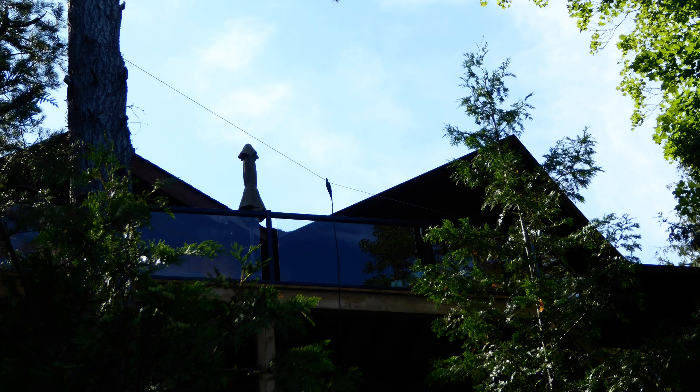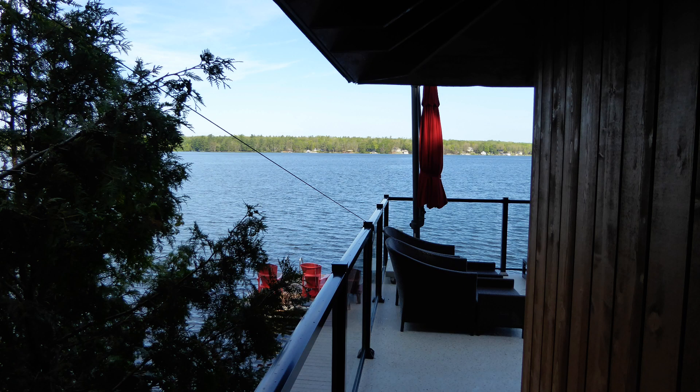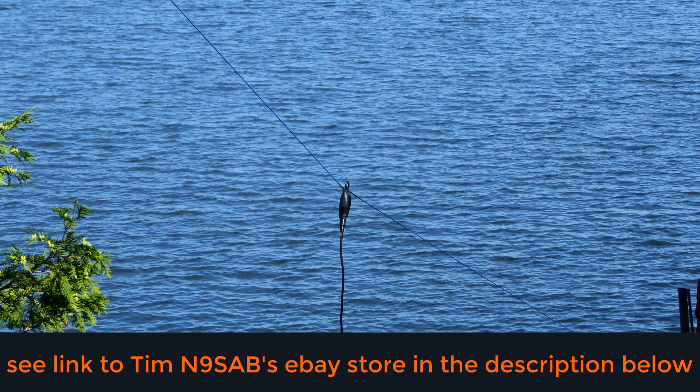I then dropped one end of a 50-foot RG-8X cable down, then made my way below to attach the coax and hoist the antenna. At the boathouse, I tied off the far end of the mini Wyndham and pulled it fairly taut. While doing so, I was impressed with the quality that Tim, N9SAB, puts into his antennas. The wire is kink-resistant for easy and fast deployment and tear-down. The pressure exerted on the built-in balun by the tension on the radiators and the hanging coax were no match for the solid construction.